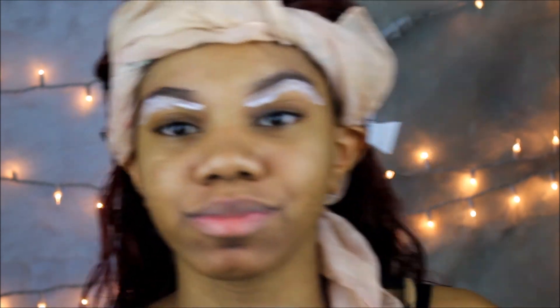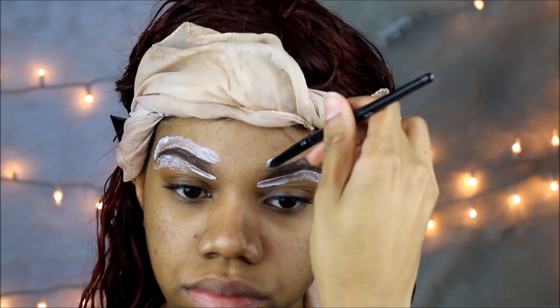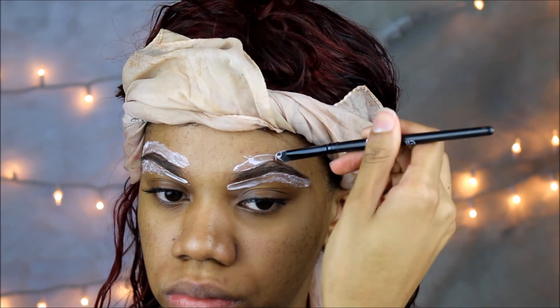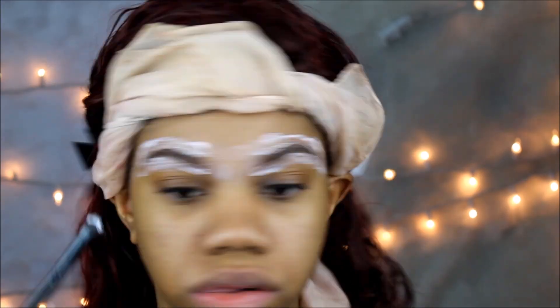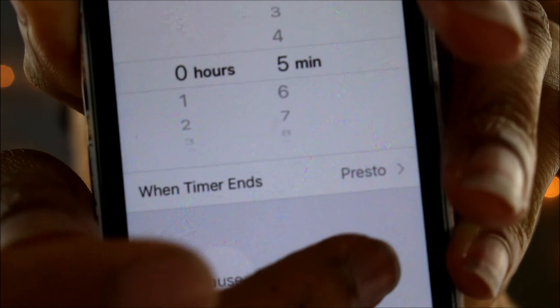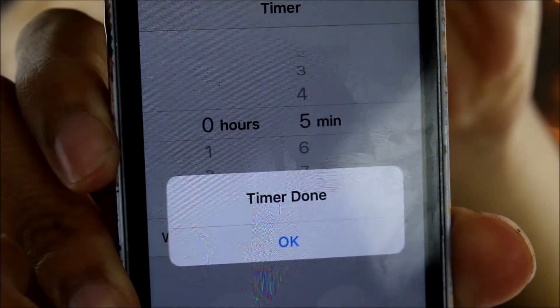I'm just brushing my brows down again so I don't have any hairs that are just sticking out. Just doing the same thing at the top, getting my little unibrow, and then getting the sides of my brows as well. And I'm putting a five minute timer and now my timer is done.